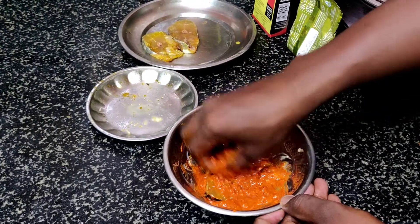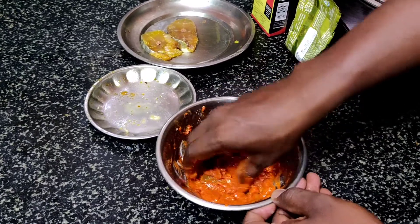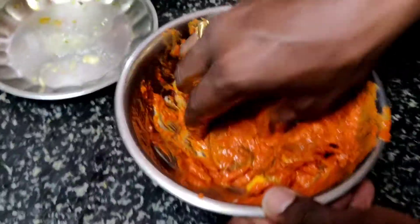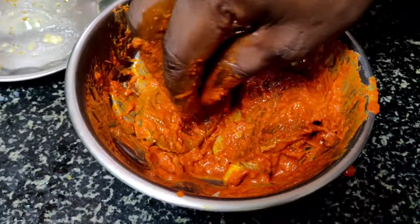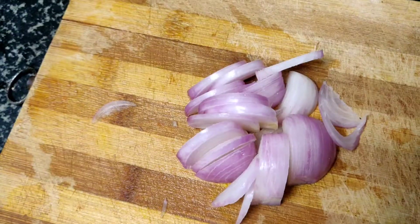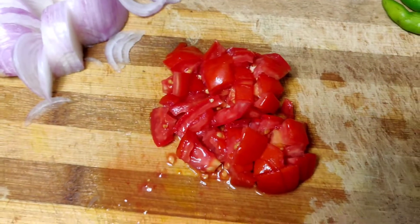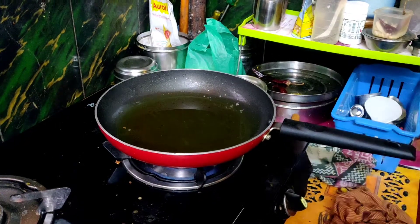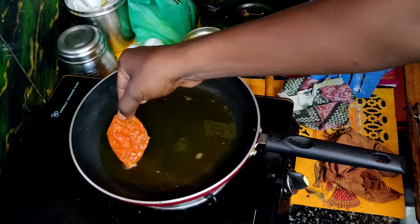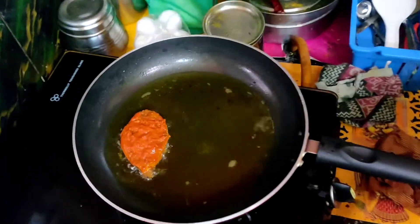Let's make a fish fry and marinate it. Let's marinate it. I am using the fish for a little bit.